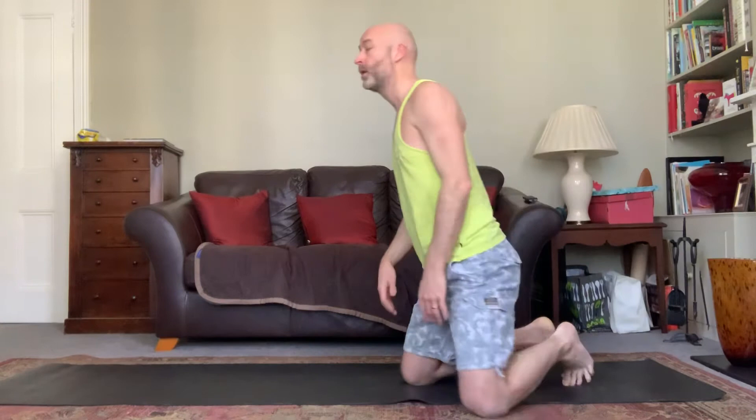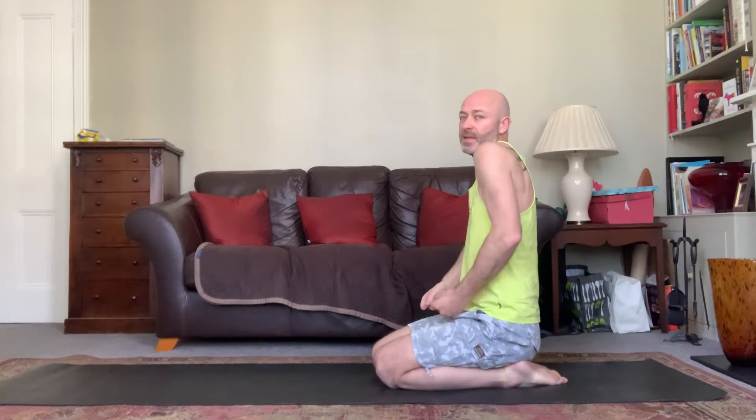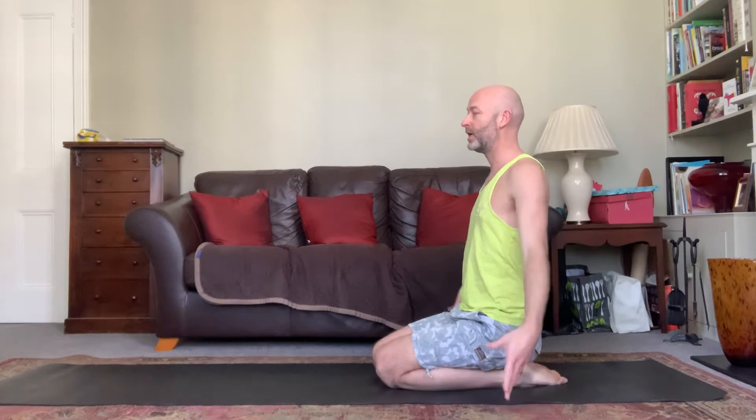We're going to turn around and come onto the side so you can see more clearly. This is just a short practice — think about moving with each breath. Keep nice and centered, core engaged, shoulders definitely down away from the face.